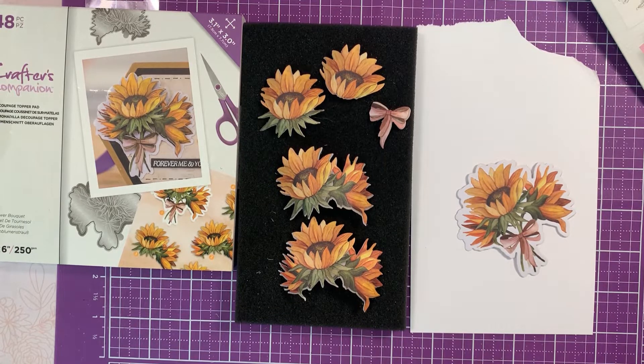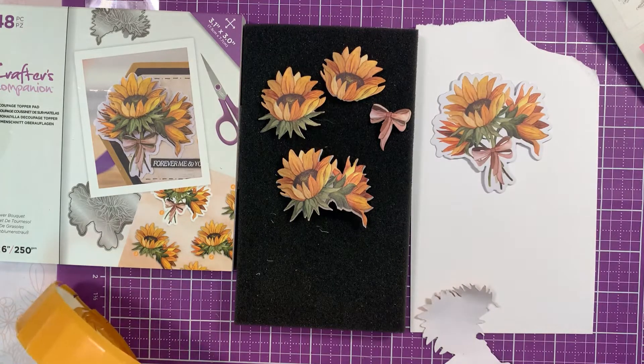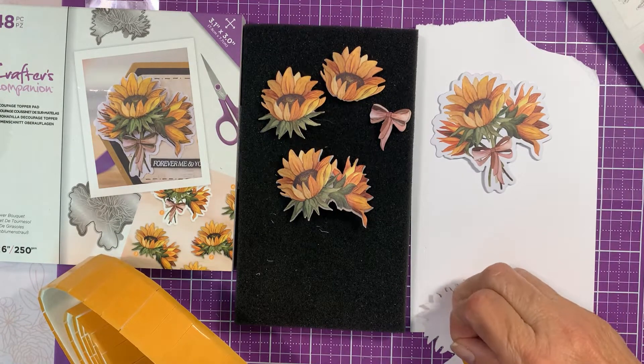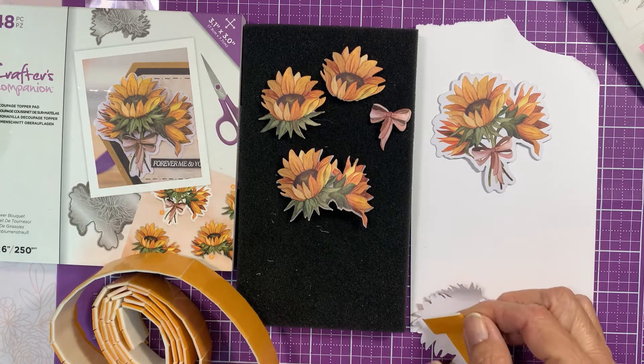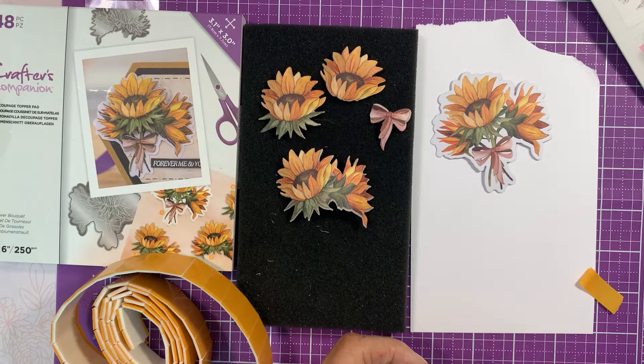I like to use three-dimensional foam tape. You can use the Collall gel, and I have tried that before — it's good. I like it for the smaller flowers, but this one the layers are pretty big so I don't think that's going to be a problem. It's personal preference what you like. Last month was the orchid and that was very tiny, so that looks better with the Collall gel.